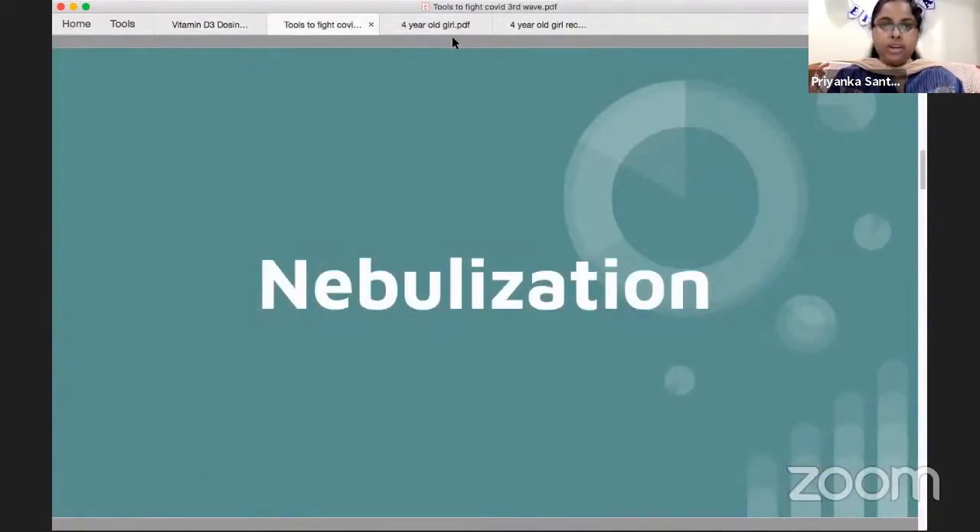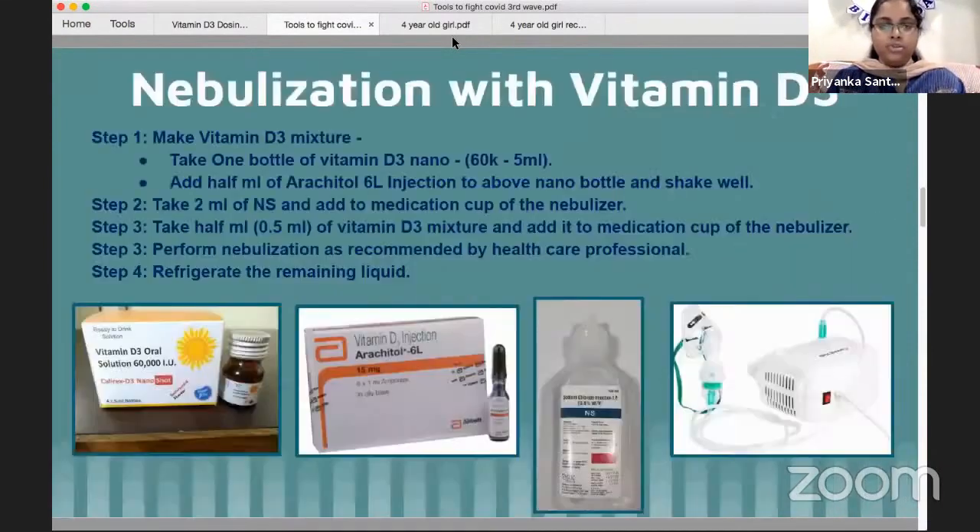If you have any nebulization, you can choose any other nebulizations. So we can choose the nebulizations here, so we can choose Vitamin D3.